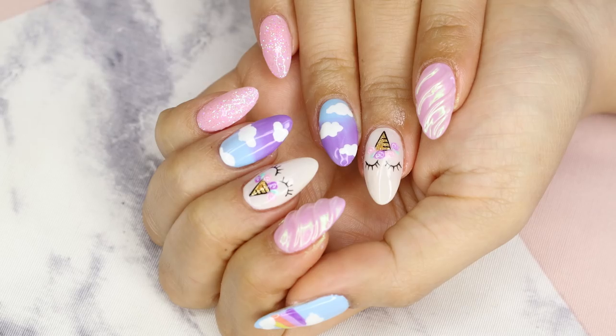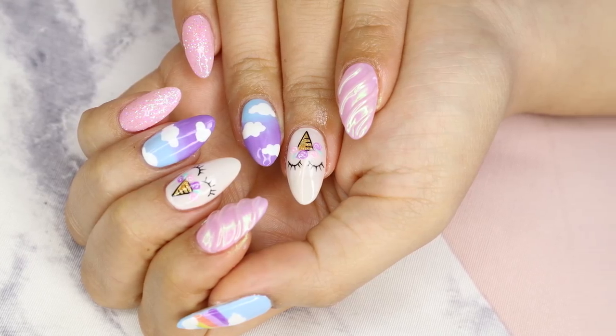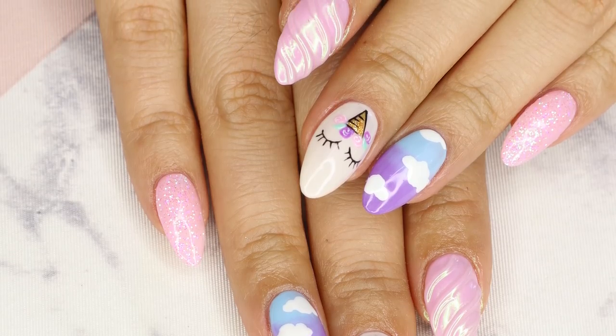Look how cute they are. I absolutely love this design. I got some inspiration on Instagram and I showed Sayuri the images and then she put this design together. Of course, I filmed it for you guys. So this is how it all went down.